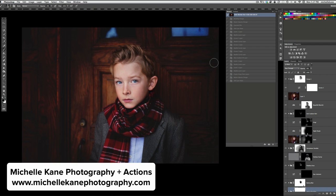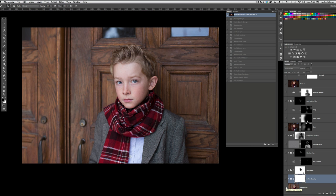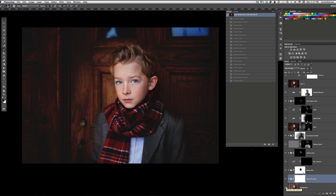Hi everyone, this is Michelle Kane with Michelle Kane Actions. Today we're going to take a look at how to create this edit. Here's the beginning picture straight out of camera and here's the final. Today we'll be using actions from the Creative Heart, the Heart and Soul, and the Botanical Blend set to create this layer by layer. So here we go.